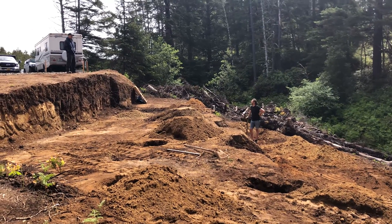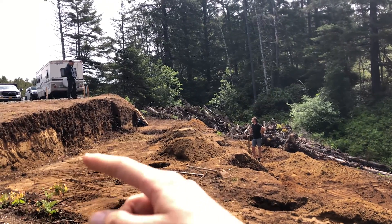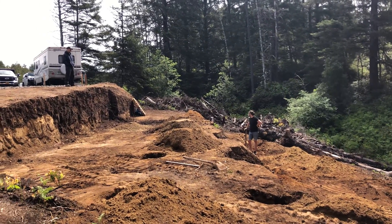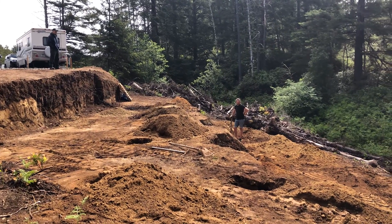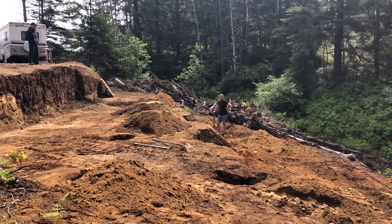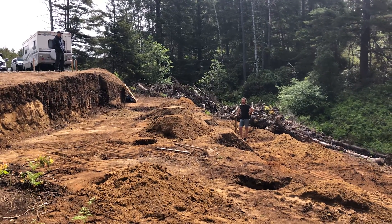The next step will probably be to set up the footing right here. After that, we'll place the rebar cages in the holes, set up the sono tubes, and call the county to come inspect it. Then after that, we pour concrete. So exciting.